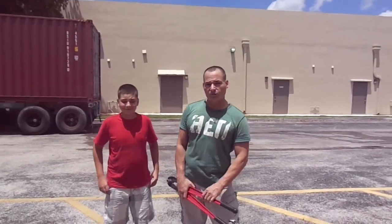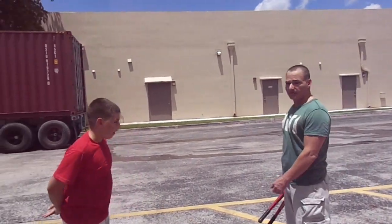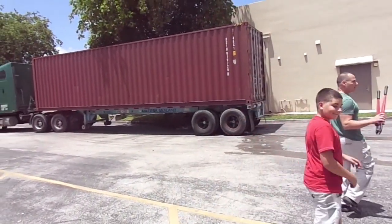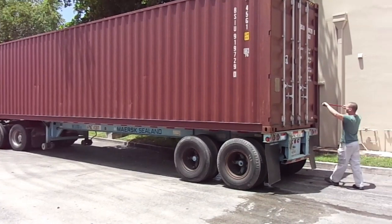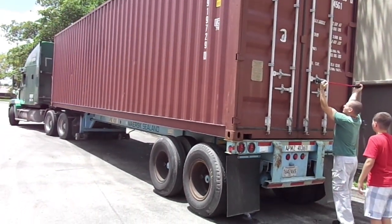Hello, this is Russell at the piano outlet. Just wanted to show you one of our containers just arriving. This is Russell Jr. Open it. This is how the piano is logged.